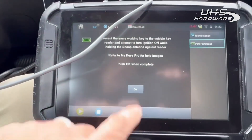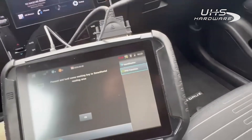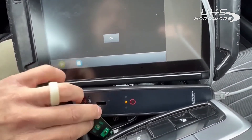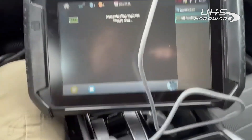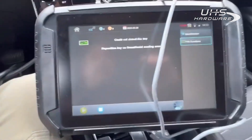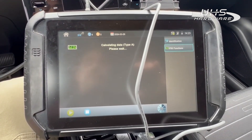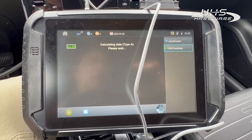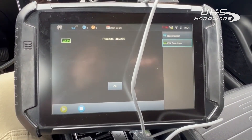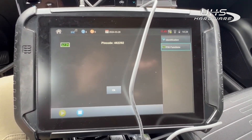We're successful! We got our pin code: 4-6-2-2-9-2. So that's the 2022 Santa Cruz pin pull with a working key and the Smart Aerial Plus. We'll be right back for programming.